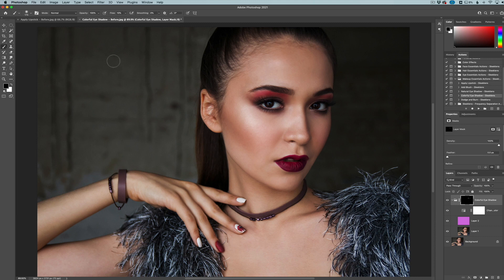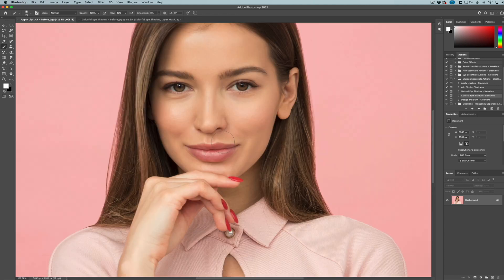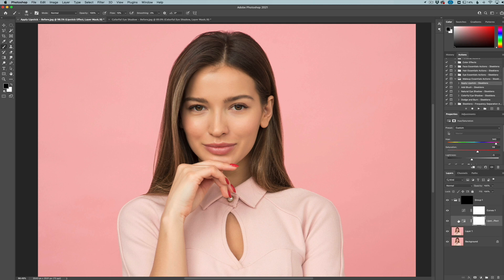Now this next one is a very popular effect — basically adding lipstick to a person. This is a very easy effect. We're going to click on Apply Lipstick right here and then click the play button. Here we can click on our layer mask just like we did before, get a white brush, and paint in the lipstick — just any kind of color that we want. We're painting in the default color included in this action.